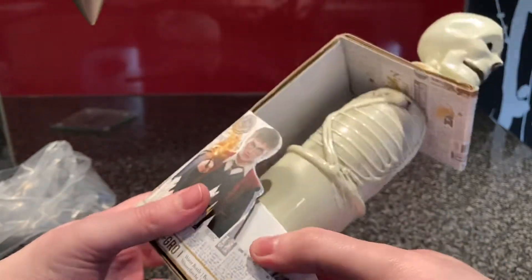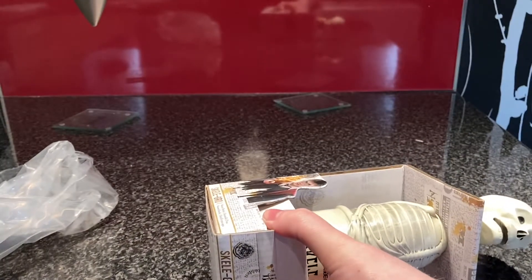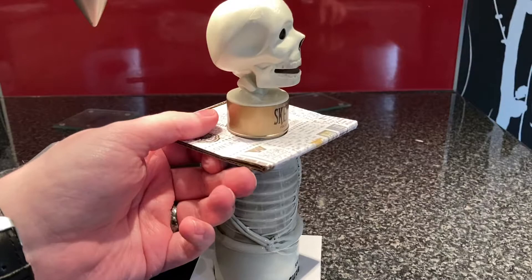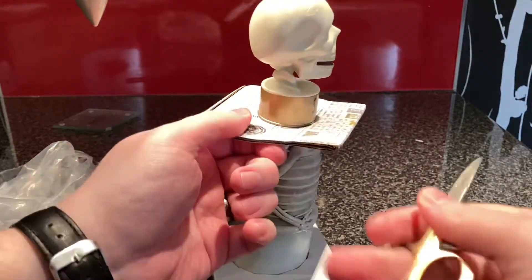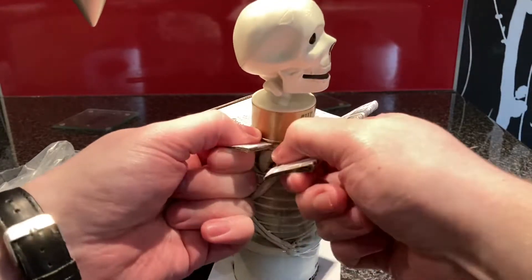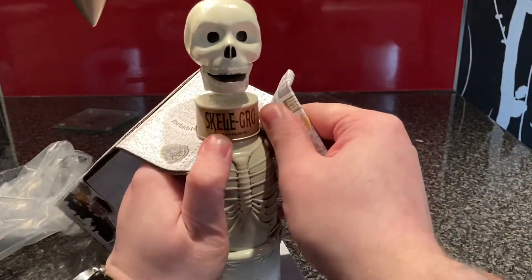Let's have a look at the actual thing. That was easier than I thought. I have scissors — do I need them? Yes. I have been tempted to use this for work, but I think people would wonder what was wrong with me if I brought this in. I don't know, I might use it.